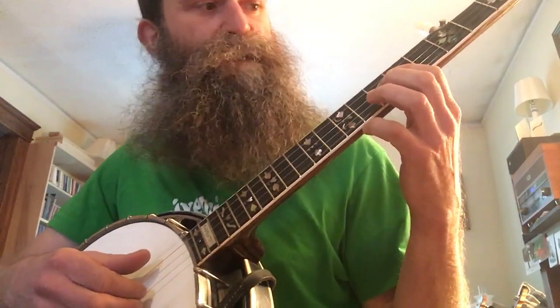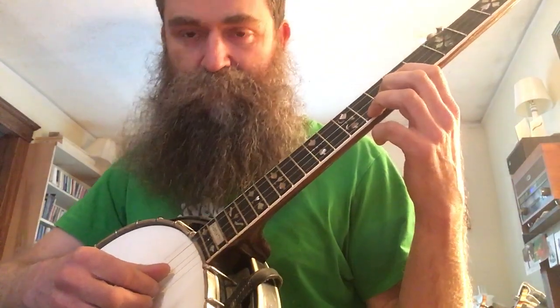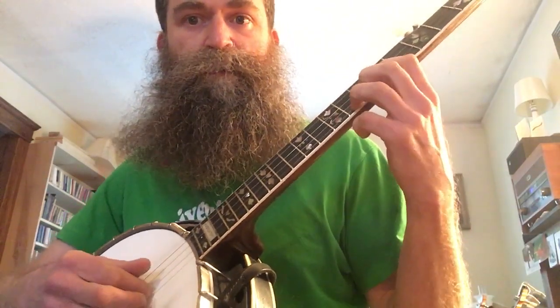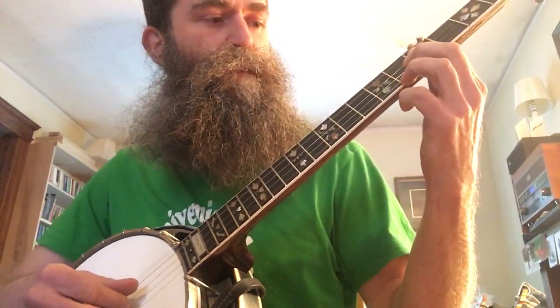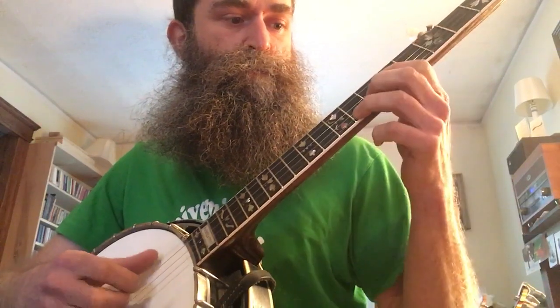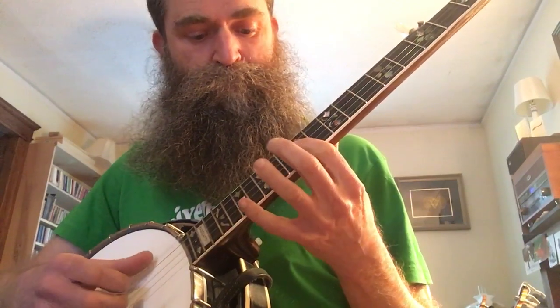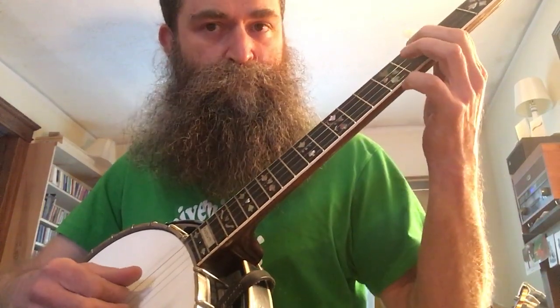This time the thumb comes down to the 3rd string. That last note is the 8th fret on the 2nd string. Here's where it changes — we have a forward roll, and then thumb down to the 3rd string. Then index on the 3rd string, back to the 5th fret. Let me take it from the top again.